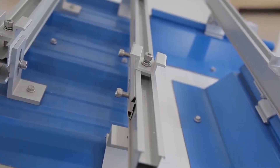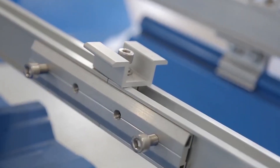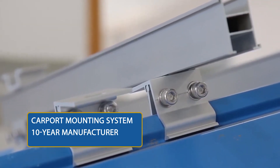Overall, these design factors keep your modules safer and more efficient across their long lifetimes. To further guarantee this, each carport mounting system comes with a 10-year manufacturer warranty.